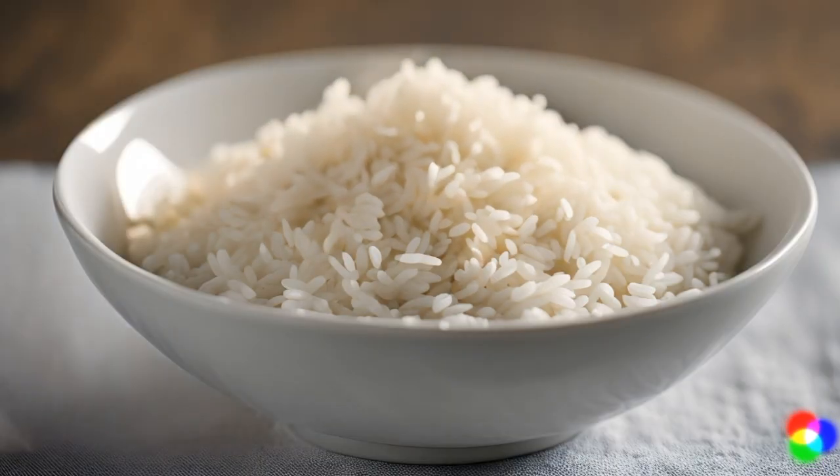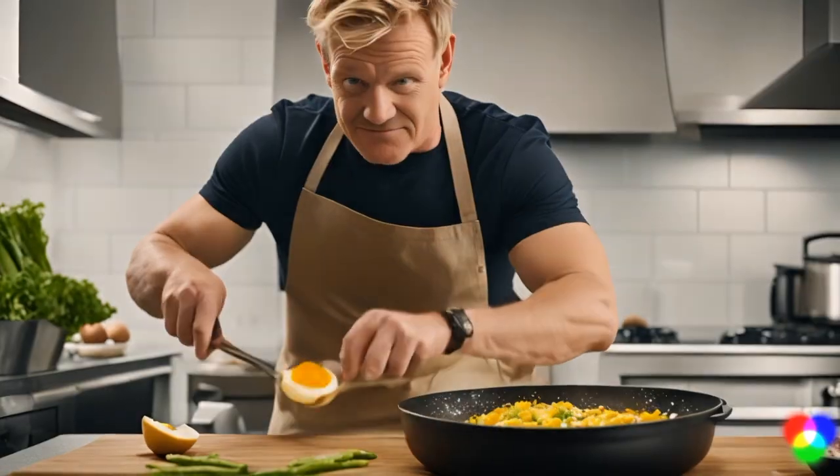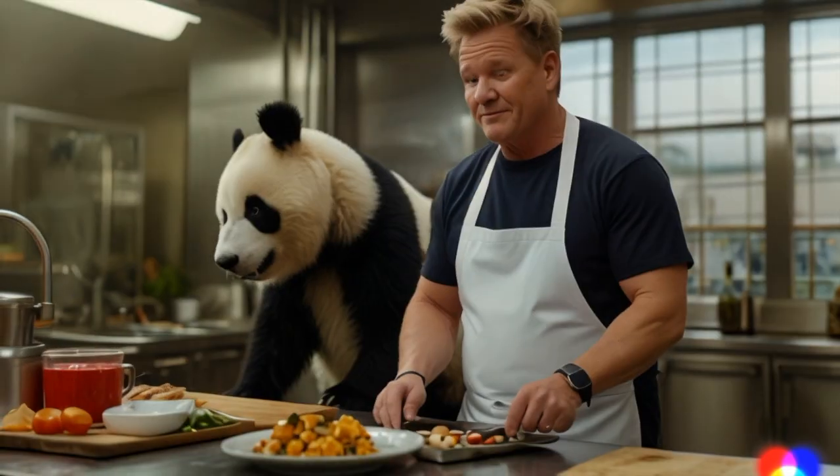First, you'll need some cooked rice, some garlic, a bit of ginger, some veggies, an egg, and of course, some soy sauce. And don't forget the secret ingredient: a touch of love.